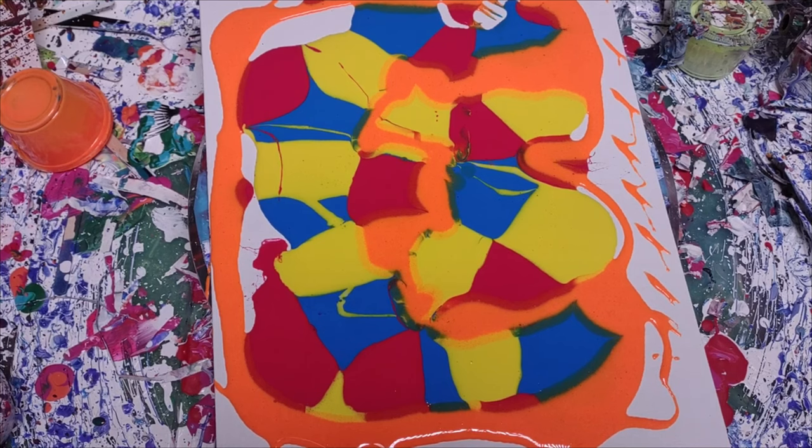Hey everybody, this is just something that I'm throwing together. I'm not sure if it'll work or not, but I haven't really been in the mood to paint lately, so I figured I would just throw some stuff on a canvas and see what happens.